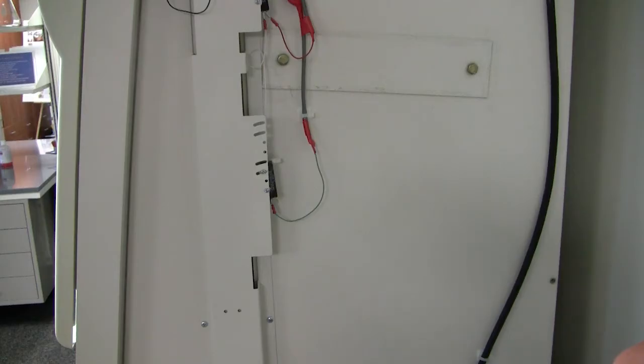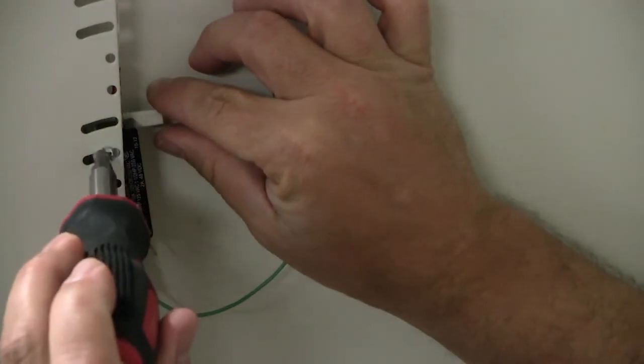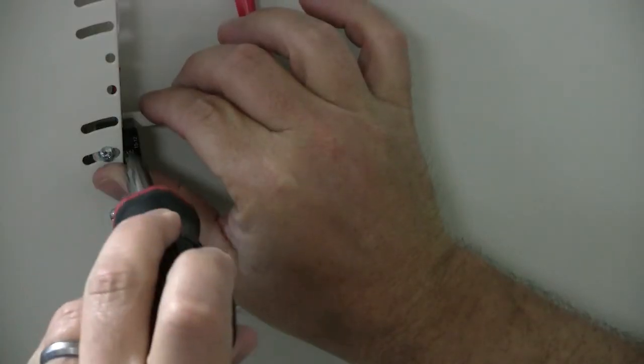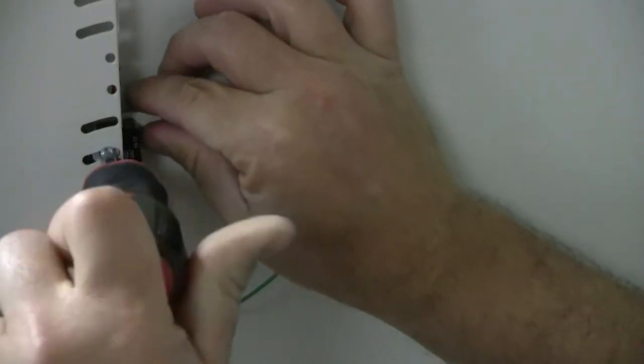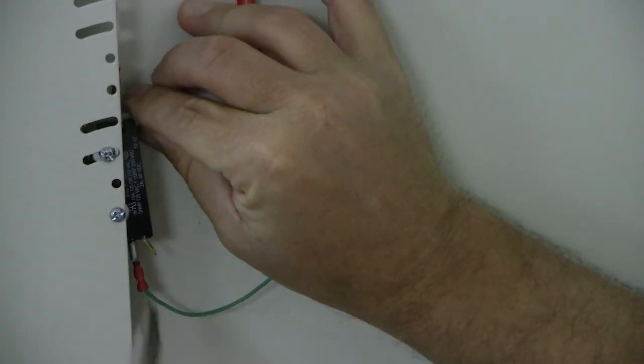Begin by checking the wires attached to each switch and confirm they are securely attached. To adjust the switch, loosen the upper Phillips head screw attaching the switch to the BSC. Then rotate the micro switch in or out to engage the roller arm as it passes over the counterweight insert.